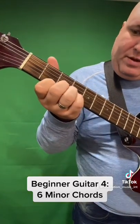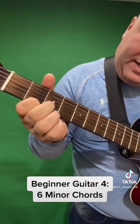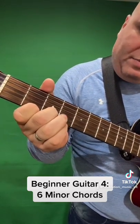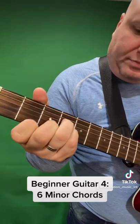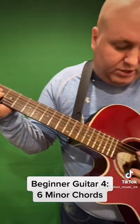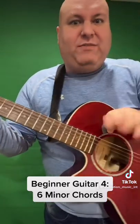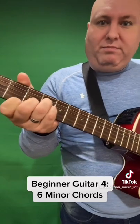B minor — you put your first finger on the second fret of the high E string, your second finger on the third fret of the B string, and your third and fourth finger on the fourth fret of the D and G strings. You just want to strum from the D string down. This is kind of an easy way to do B minor — it's a little bit of an inversion, but that's okay.